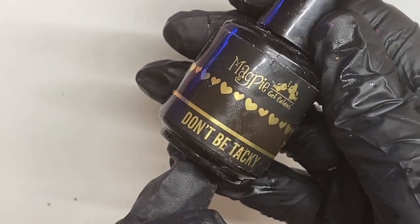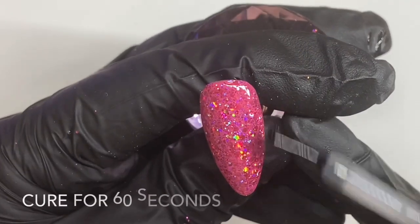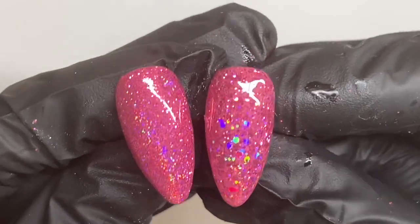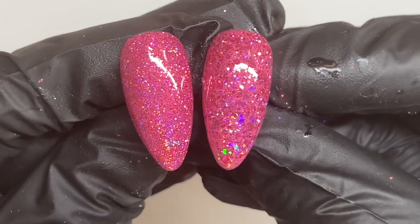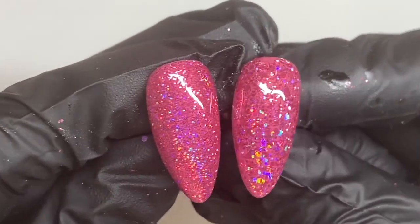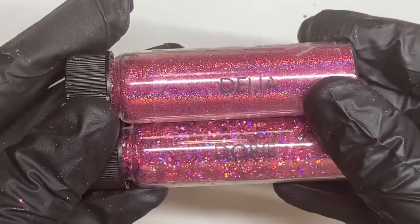Then with our top coat Don't Be Tacky, or any of your chosen top coat, we can do a nice thin coat over the entire nail and cure this in the lamp for 60 seconds. So now I'm going to put our two glitters side by side - on the left we've got our fine glitter which is Delia and on the right we've got our chunky glitter which is Doris. You can see that these are both holographic glitters, applied in very similar ways just slightly different timings in the lamp. Thank you for watching me apply Delia and Doris - one fine and one chunky.